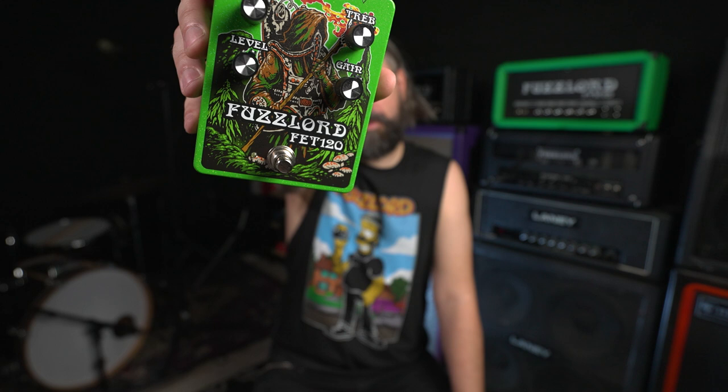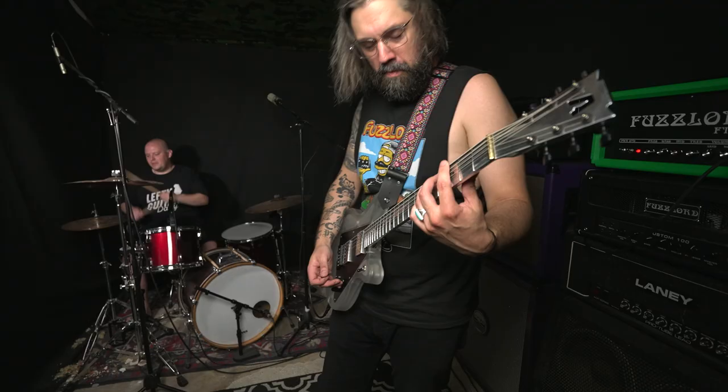In this next clip, we're going to be running the Fuzzlord FET 120. This is based off the classic Orange OR 120 series amplifiers, and it has a really nice overdrive and a tight distortion sound to it. Let's check out this next round of demos with the FET 120.